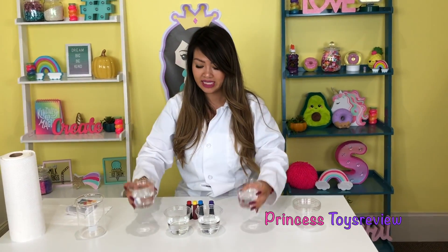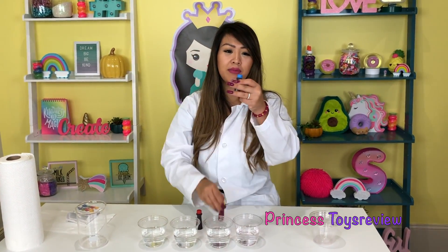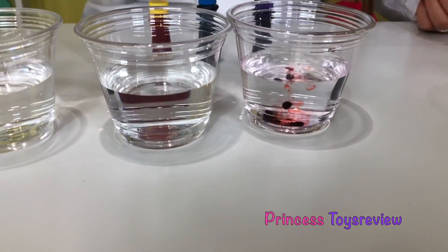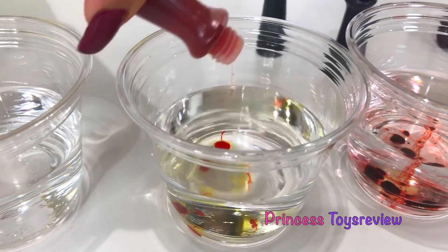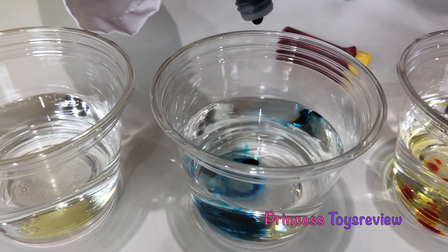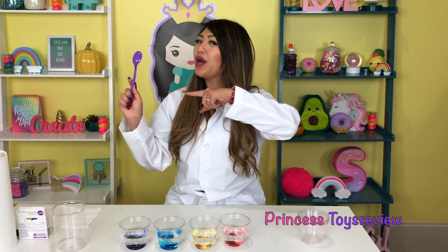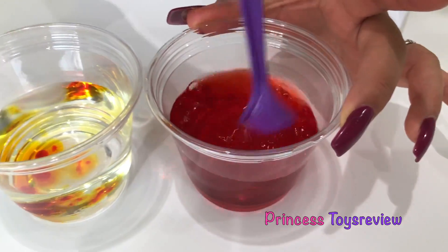Now that we've poured all our water in, next up let's go ahead and add our food coloring. I have red, yellow, blue, and purple. We're going to start with red right over here and pour some drops in. I'm going to add quite a bit — that's three drops. Next up we're going to do yellow, then blue, and last we're going to do purple. We have our mixing spoon, we're just going to mix our colors — red, yellow. I think I put too much so it's kind of orange, but that's okay. Blue. Purple.